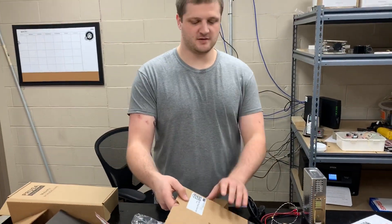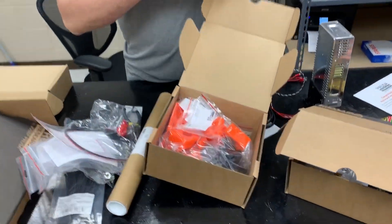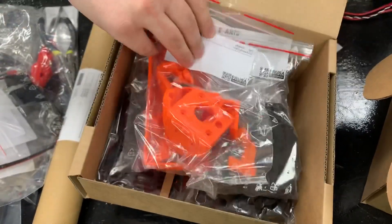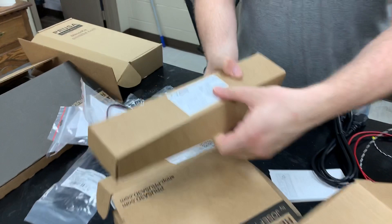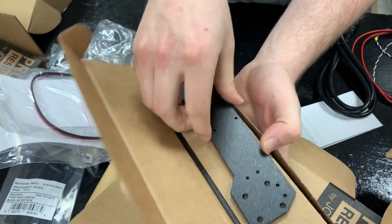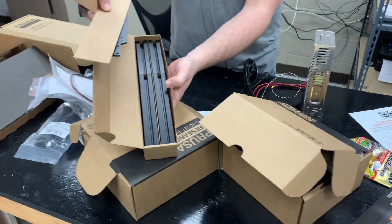Let's take a look inside the classic parts set first. I do wish they had an option to just order it without these parts so you could get it cheaper, but here are all the parts. And the last box — the Y axis — right here, all the parts and the extrusion.